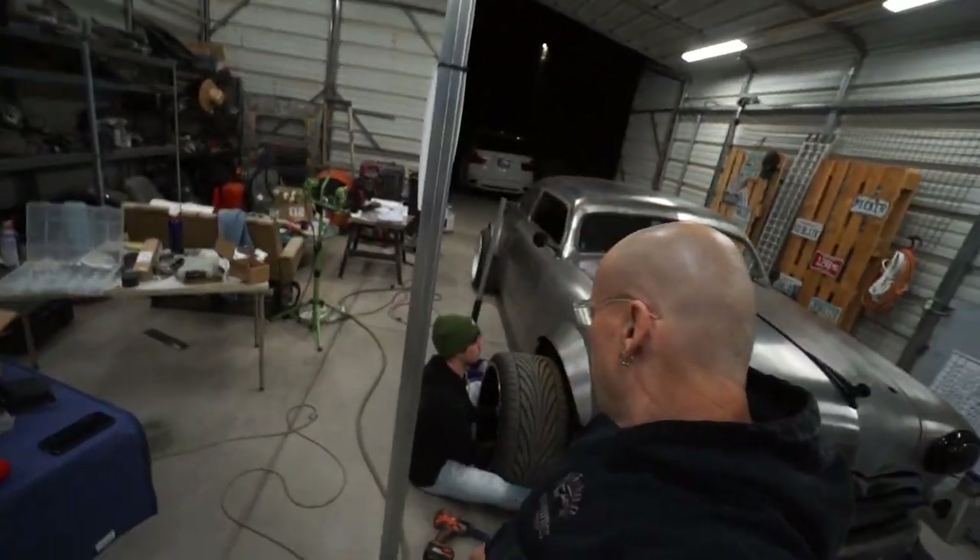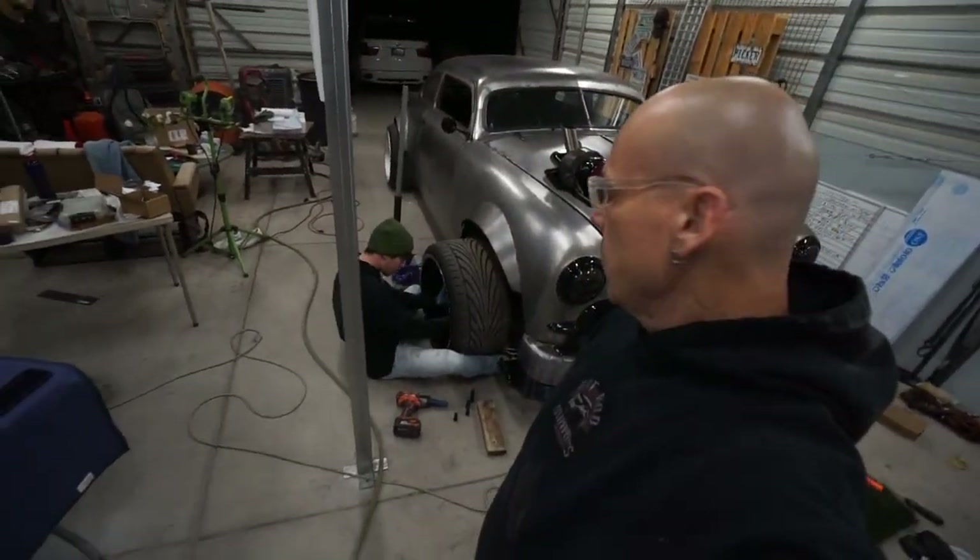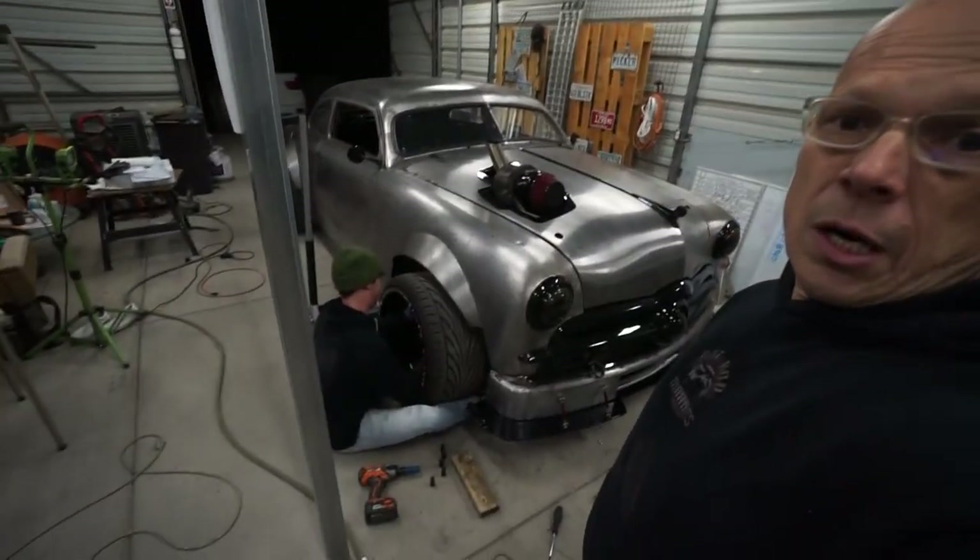Hey, what's up everybody? John here with Maniacs Garage. We got everything back from the powder coater today and I got Connor here with me right now putting the car back together. We are scrambling because we're leaving tonight to head to California — a 500-mile, seven-and-a-half-hour drive — and this is what the car looks like right now.